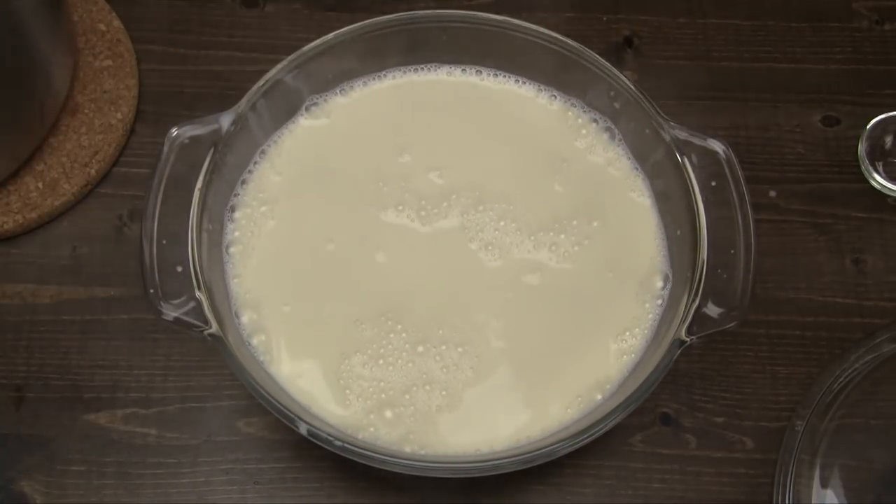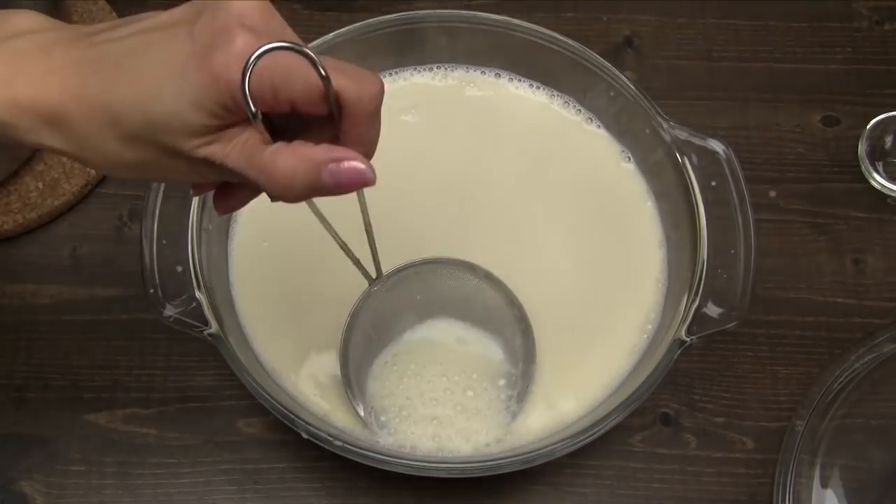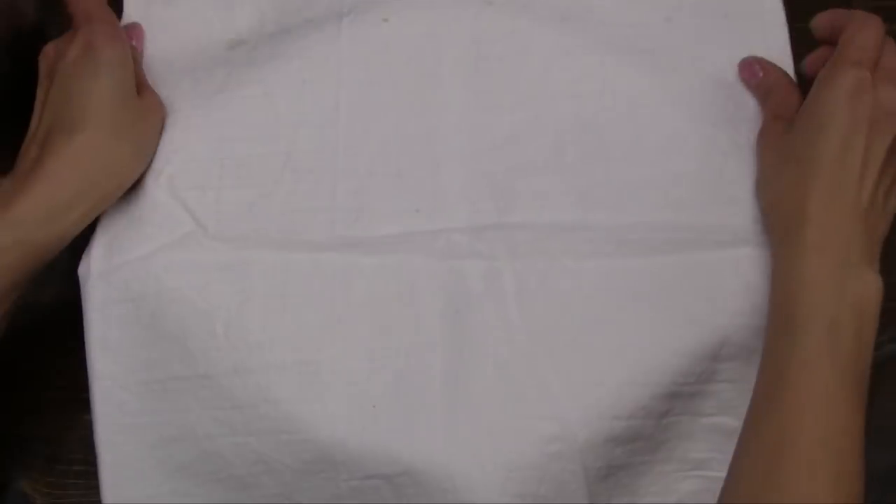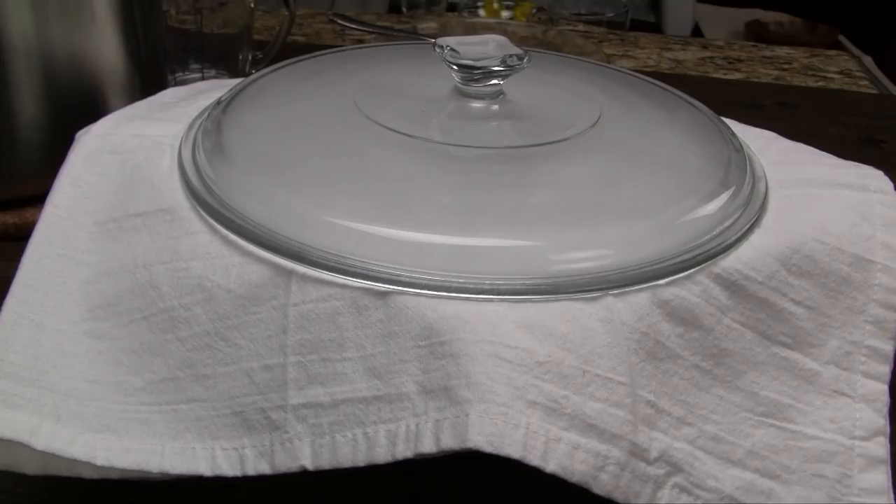The bottom starts to set really quickly, so you don't want to over-stir this mixture. Quickly skim off any bubbles from the top. Cover the bowl with a kitchen towel and then place a lid on top. Let rest undisturbed for 30 minutes.